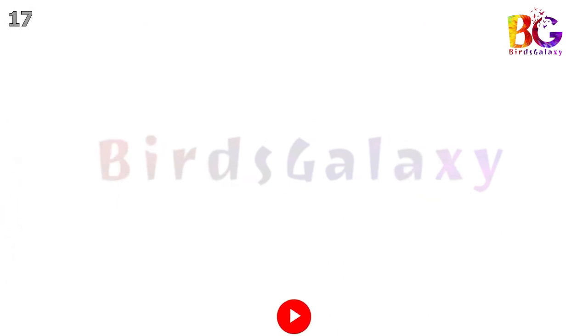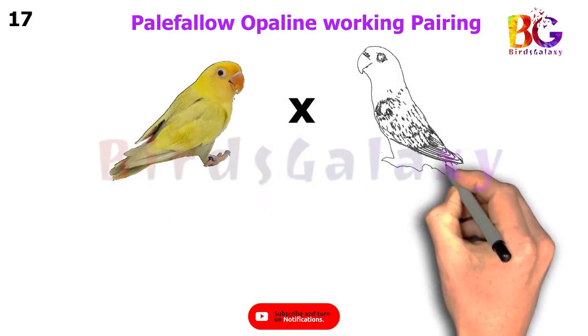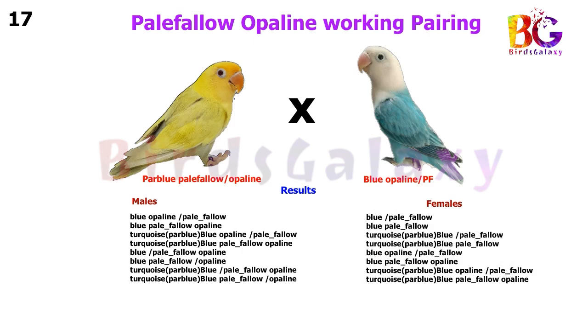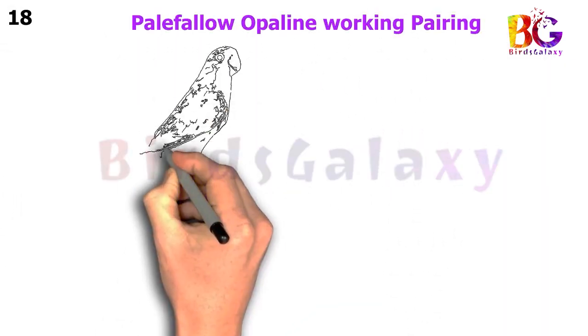In the next pairing, we pair up Par Blue Pale Fallow Split Opaline with Blue Opaline Split Pale Fallow, and from this pairing you will get eight types of results on both sides.